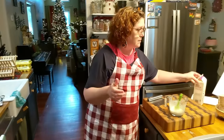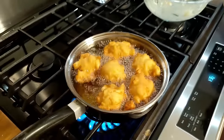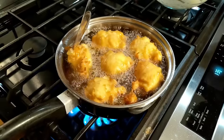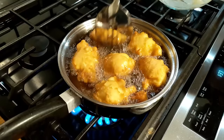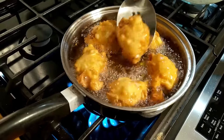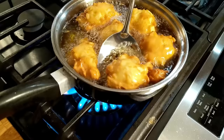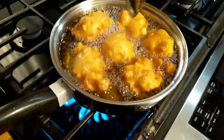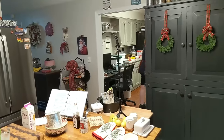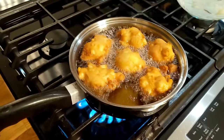I didn't put cinnamon or anything in them — so if you want cinnamon, of course you could add it. I don't think they put cinnamon in them at the store. You could put cinnamon sugar on it because it's fried and it'd stick on them if you really love cinnamon. That one and a half teaspoons of baking powder did the trick — they're so fluffy! You could use self-rising flour if you wanted to.